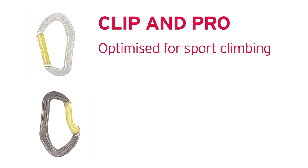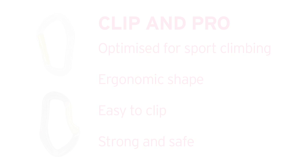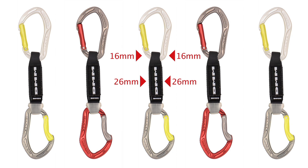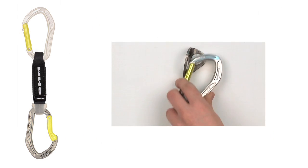DMM has designed the ideal carabiners for the intense rigours of sport climbing. They have an ergonomic shape which is easy to clip while being strong and safe. 16-26mm varying width webbing is ideal for sports routes as it orientates biners correctly and stably. They are easier to grab and hold when pumped and smoother to clip.